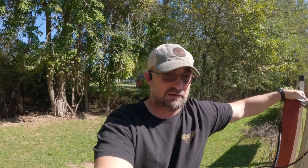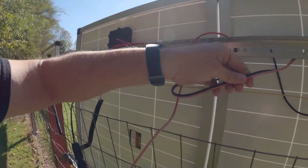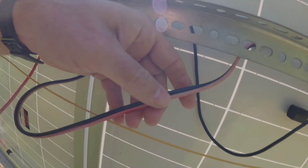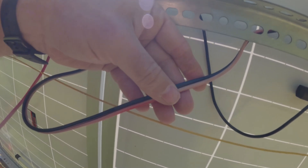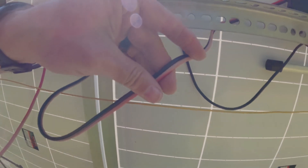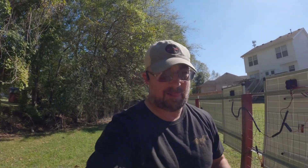I'm not an electrician, nor do I pretend to be — I just like messing with solar stuff as a retiree. The wires exposed to the sun were just baked over the last year and a half the panels were up there. Between the metal roof, the wiring, and the sun, they discolored badly. I checked and this one doesn't show any copper, so it's still good, but I still need to cover it up.